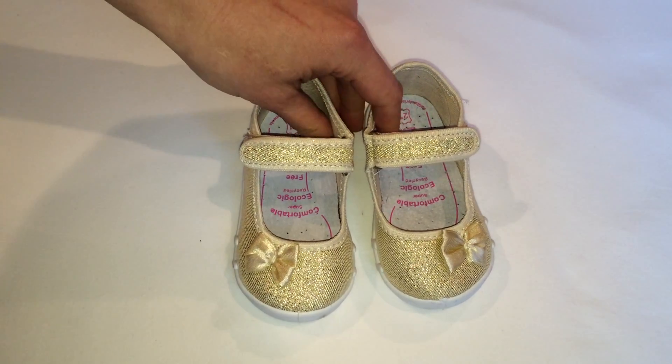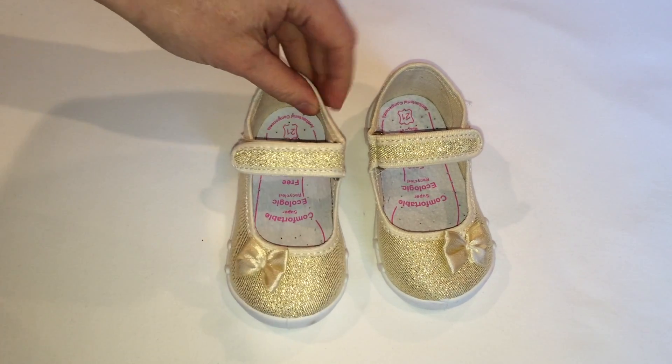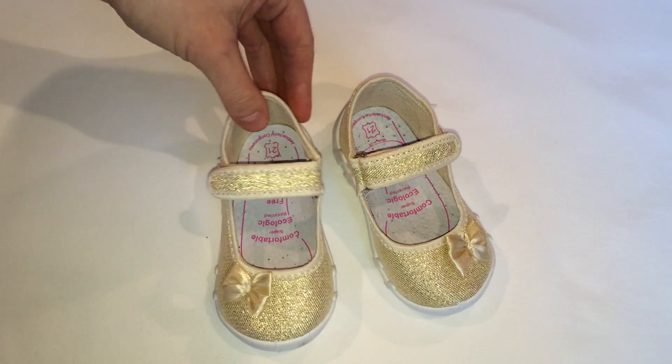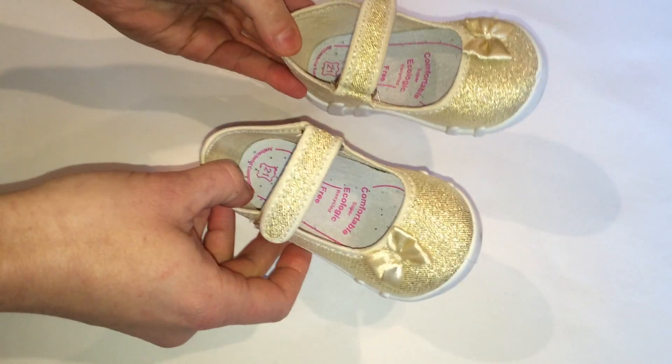These cute gold shoes are made to ensure the proper development of your child's feet. They are made in Europe.